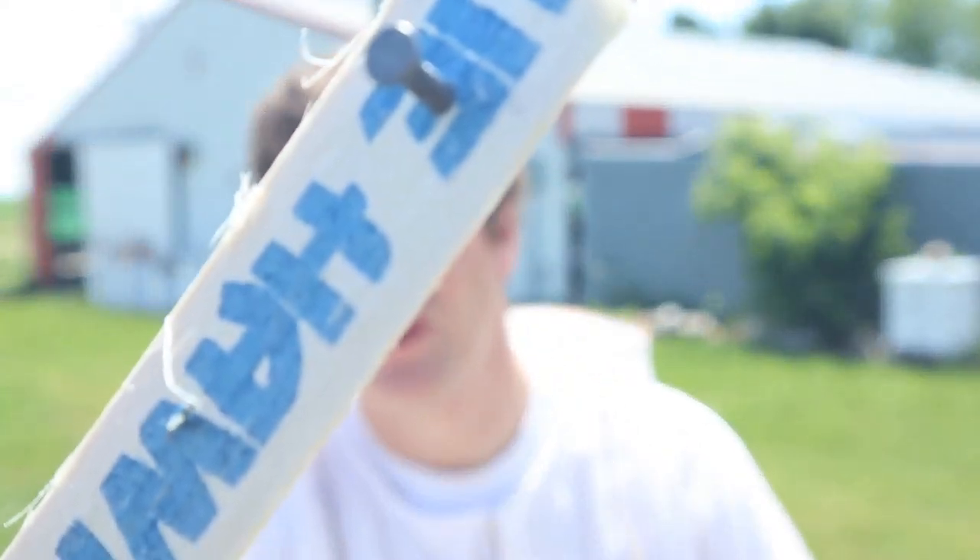Today I got a quick tip on how to keep skunks out of your beehives. It's fairly inexpensive. All I use is these carpet tack strips. They look similar to this.